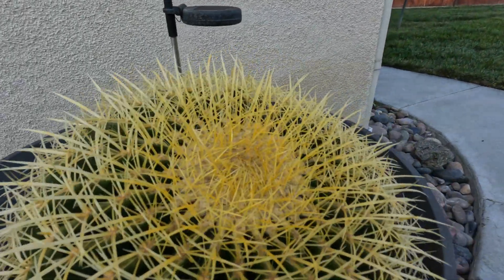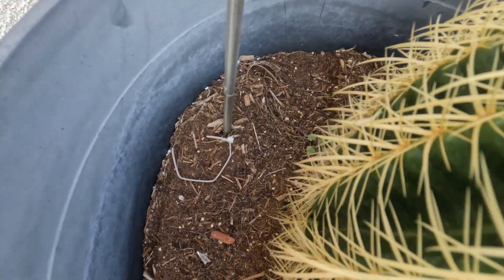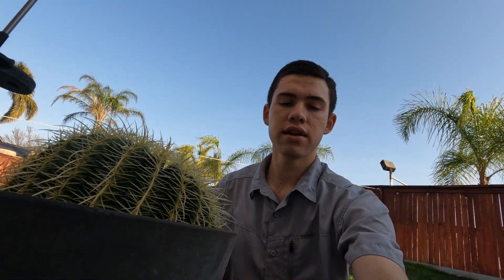It also has pups. Pups are the side offspring of a mother plant in a cactus like this one. This plant has none right now, but pups are going to appear all around the edges, and that way you can get more of the Golden Barrel Cactuses and grow them even larger.